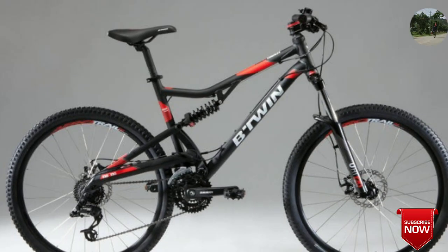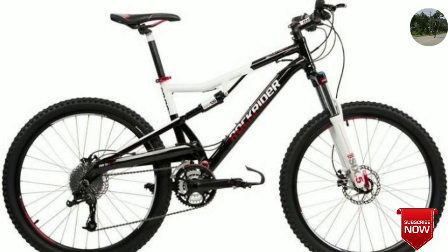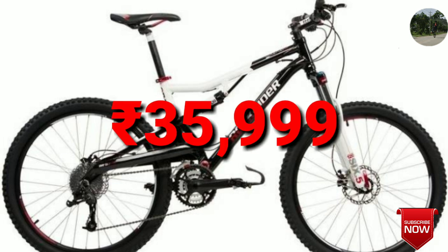The Rockrider 520S is a mountain bike from Btwin company. It consists of a 606 alloy aluminium frame with double suspension. It has 24-speed gearing and also has double disc brakes with quick release at the front and rear wheel. The price comes up to 35,999 rupees.